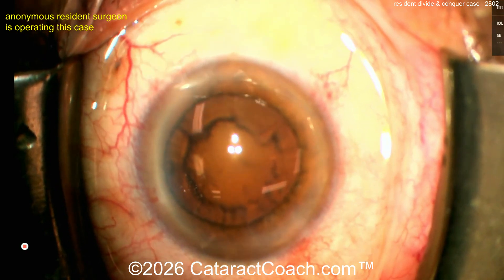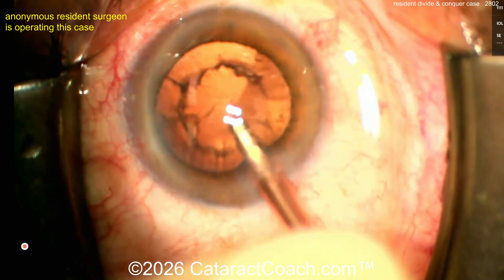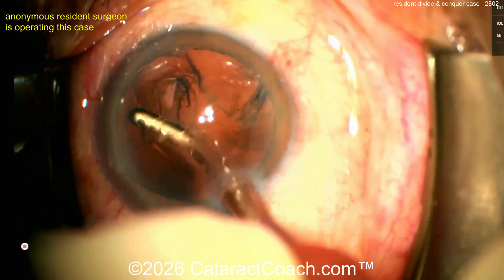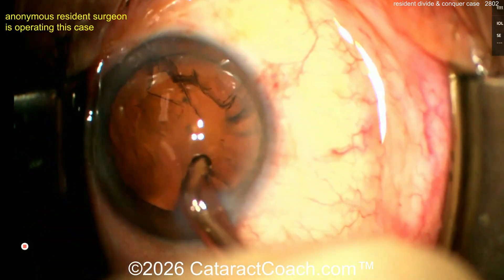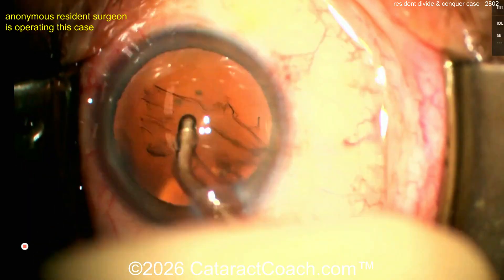That's a great-looking divide and conquer case. The video is sped up a bit to be efficient. Here comes the coaxial I/A probe going in, cleaning up sub-incisionally — it looks great. Divide and conquer is a good thing to start with. It's probably the most commonly used learning technique for cataract surgery for young residents.